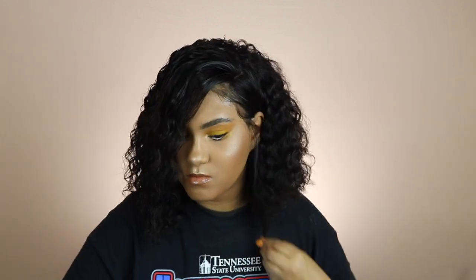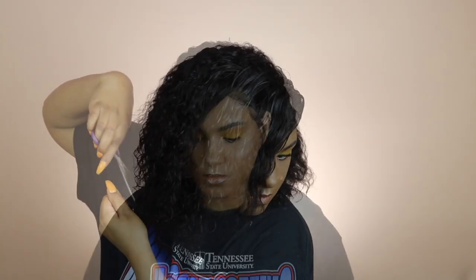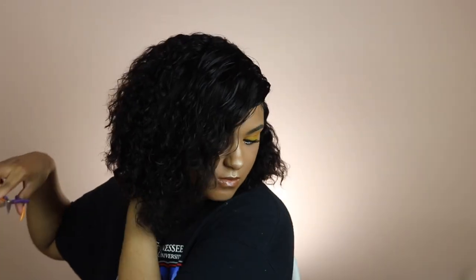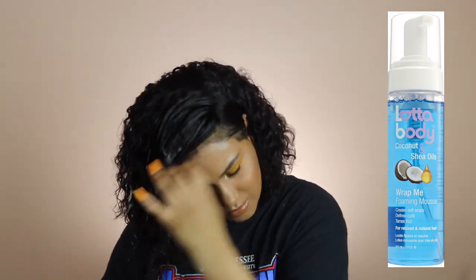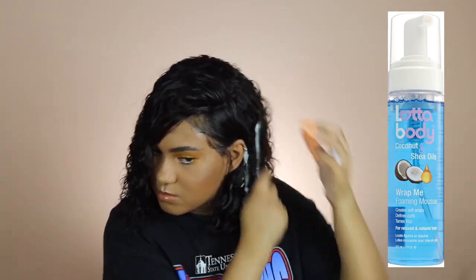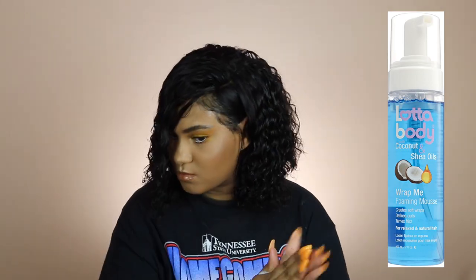Now I'm just spraying the hair down with some water — I'll link everything I'm using down below if you're interested in purchasing. I wanted it to have that wet look and define the curls a bit more, so I took some Alot of Body coconut shea foaming mousse. I love that product on this hair — it worked so well, smells really good, gave the curls a soft hold and was not crunchy at all.